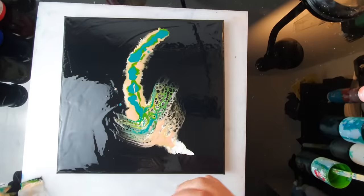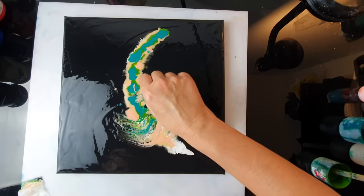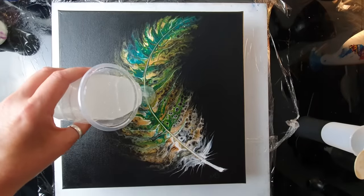Hello everyone, this is AB Creative. I hope you are all good. Today I really fancy painting a feather.